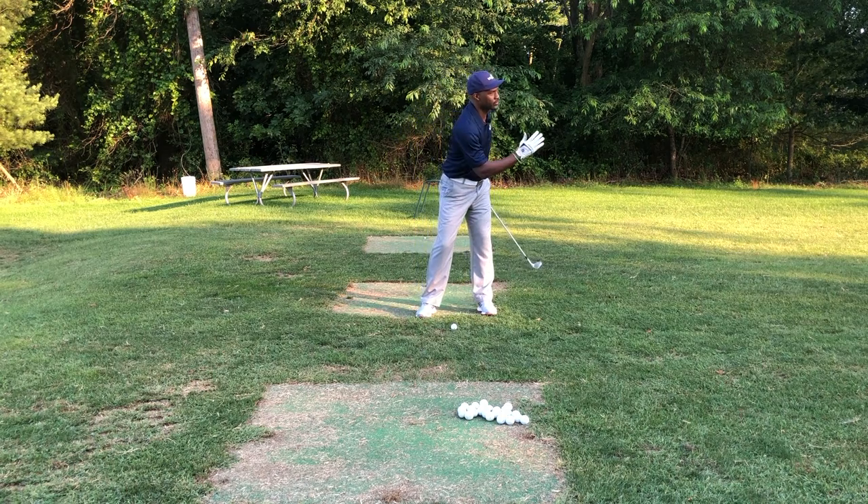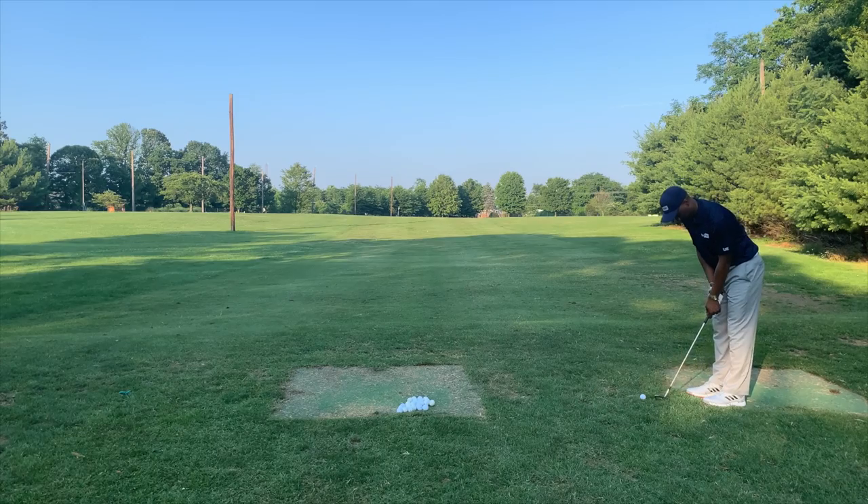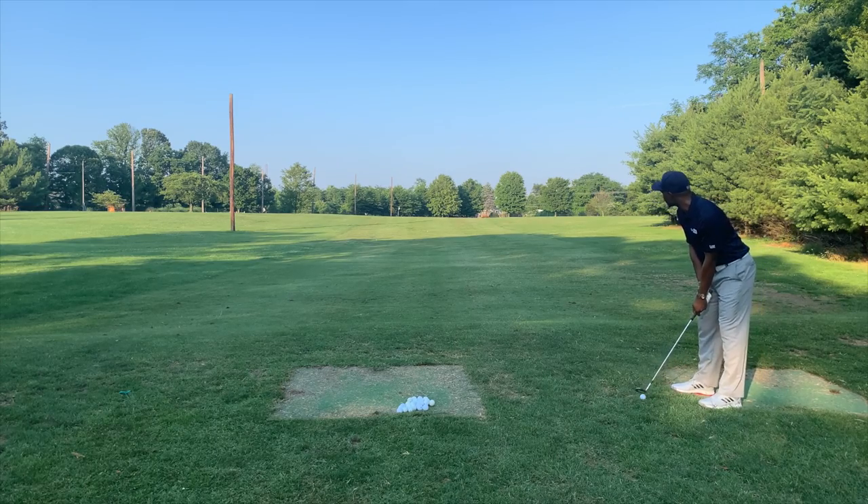Again, as the body shifts and turns this way, it needs to release as you're swinging through to hit the ball. Let's give it a go.